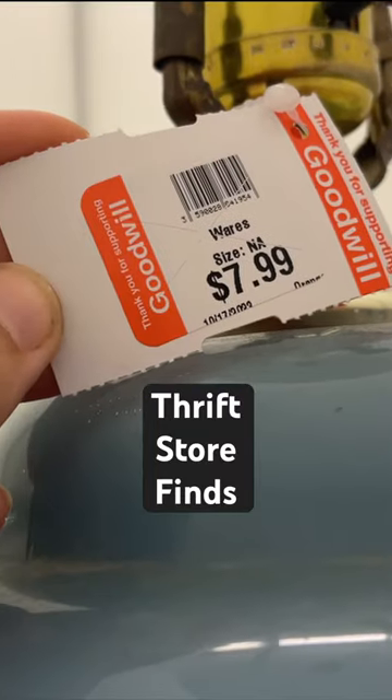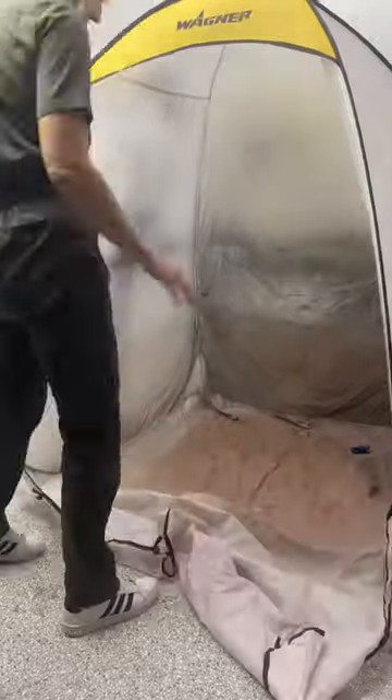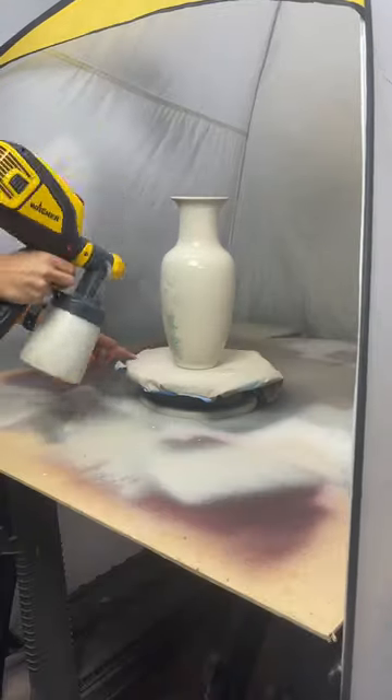I hunted the thrift store for some home decor finds and scored all these items for under 50 bucks. Now I'm going to make them over with my Wagner Flexio 3500.